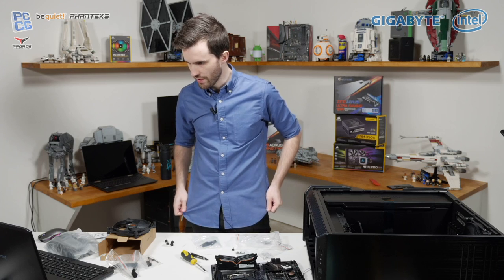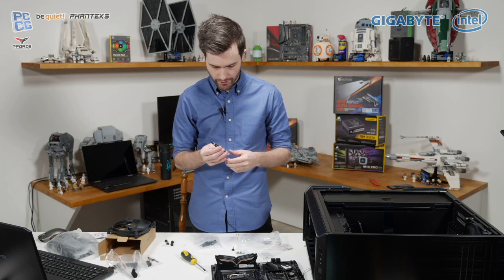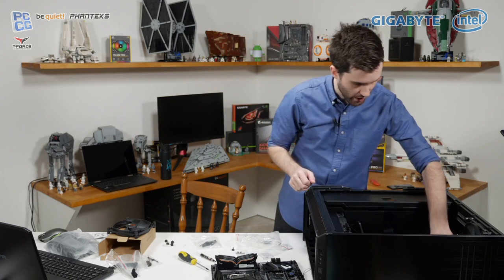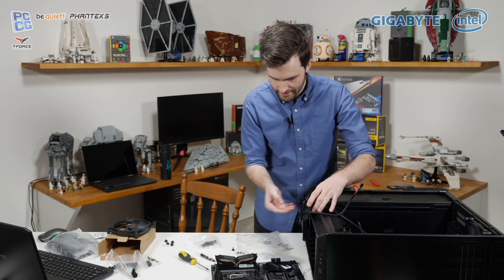Someone says remove stock thermal paste — it doesn't actually come with thermal paste on the CPU cooler. They have provided this thermal grease which I'm just going to use because it's been included. Why not? We'll see how it goes — I can always replace it later.